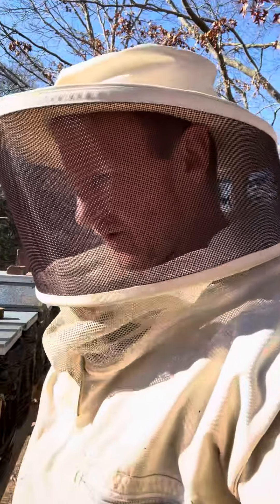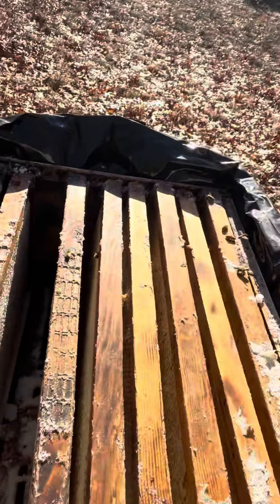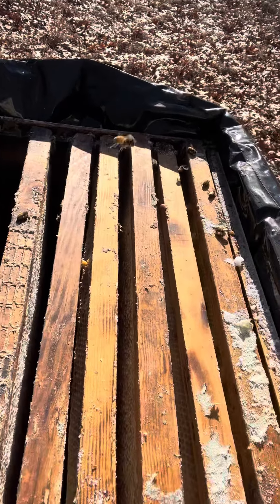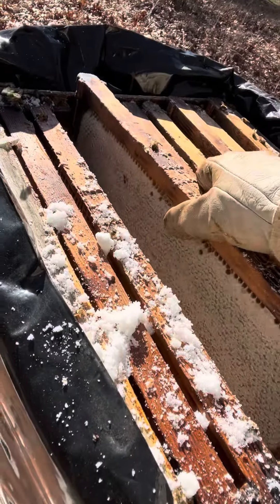I've just broke into one of the hives and it's dead, but I did have a shim on here with sugar bricks — just extra feed in case they needed it. Now look at this.